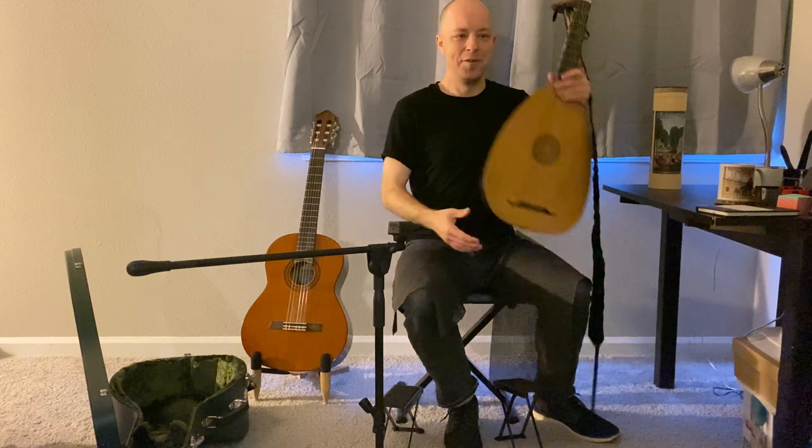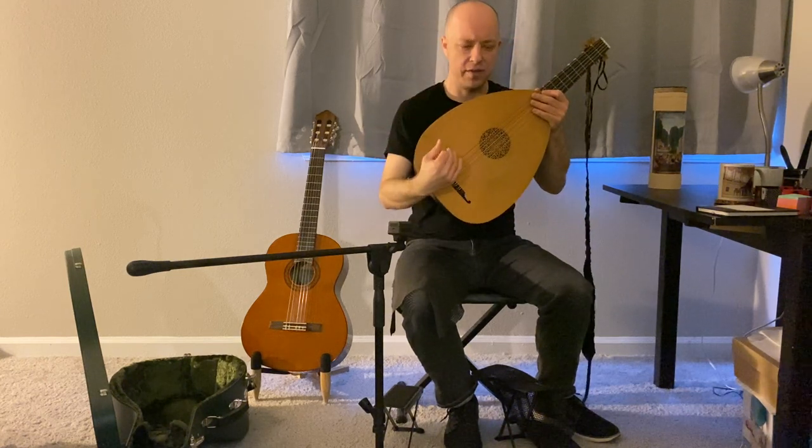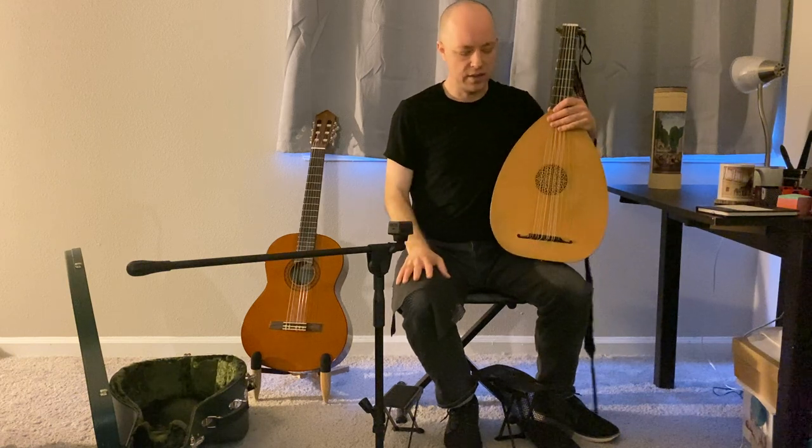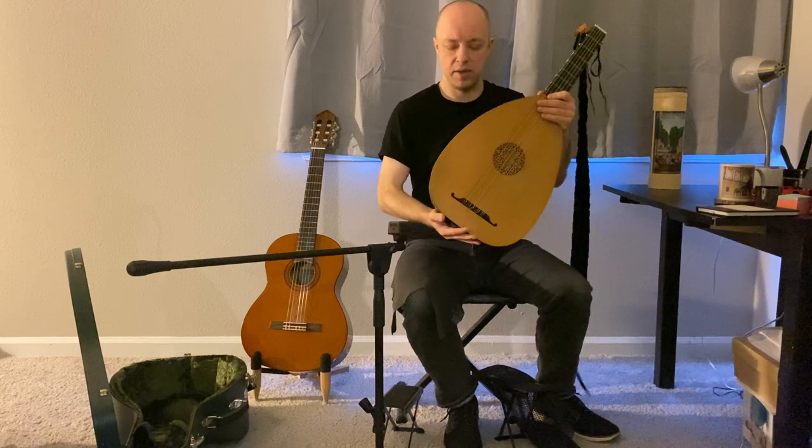There are a couple of paintings and drawings that show people sitting with a lute angled much more like the modern classical guitar position — with the neck high and sitting very comfortably. I think this is a great position if you're playing thumb-out repertoire. It gets rid of a lot of the fussiness, the body moving around and all of that.